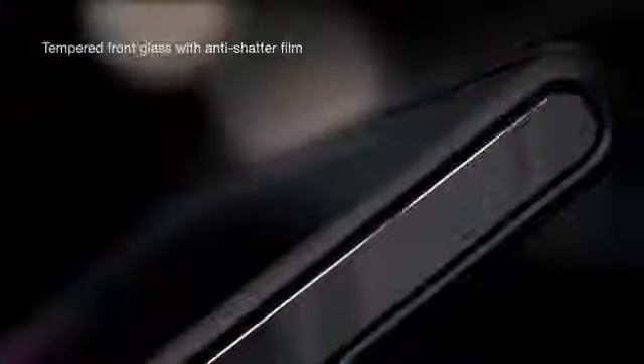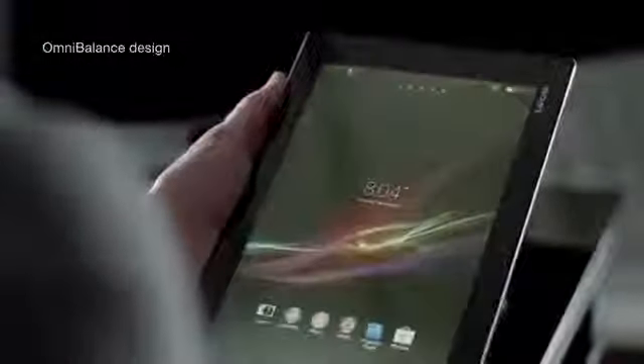With a display of tempered glass and anti-shatter film, perfectly balanced between technology and design, this water-resistant tablet doesn't mind getting wet. Scroll with wet fingers or dive down under the surface.